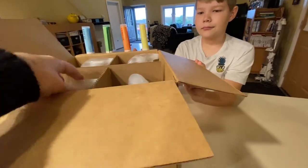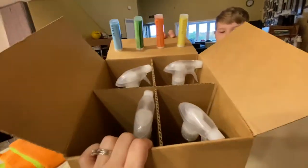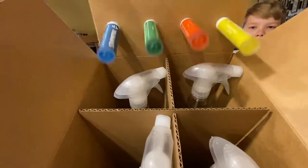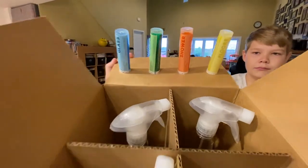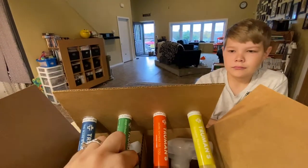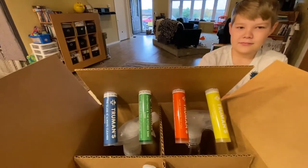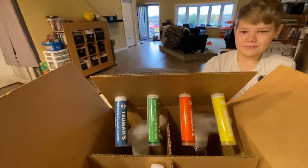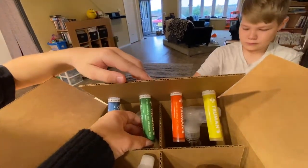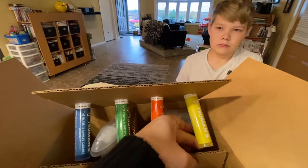The boys are going to help and we're going to fill up the bottles with our own water. This is how the box comes — it's the starter kit, so it comes with four bottles and then four Truman's cartridges: glass, everything and the kitchen sink, shower, and floors. A lot of them all have their own scent. The glass cleaner is unscented, everything and the kitchen sink is garden, the shower one is citrus, and the floors is flower bed.